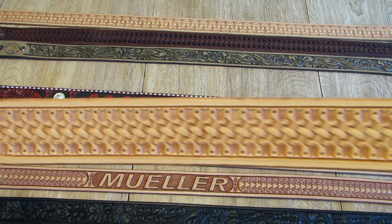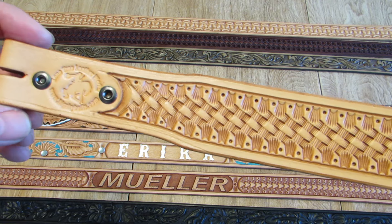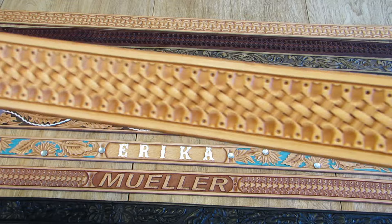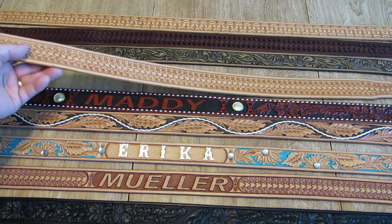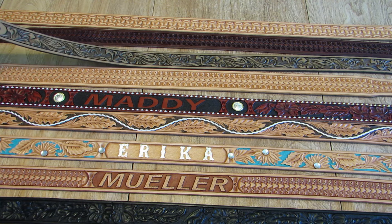Here's a nice rancher basket weave, tapered down to an inch and a half at the buckle, inch and three quarters main body. That's a $135 belt.